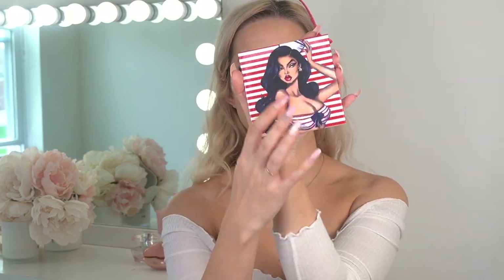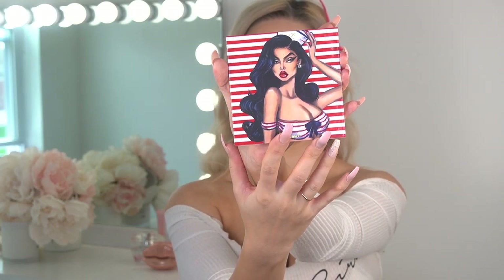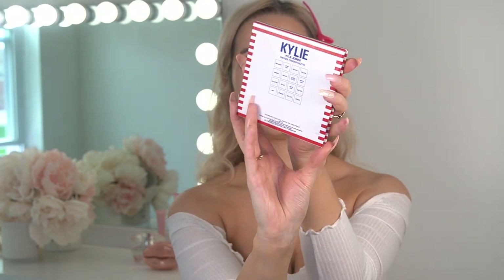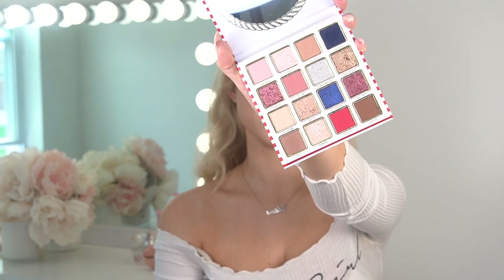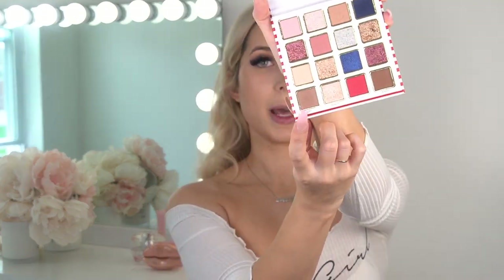Now let's get to the product. The first product I'm going to use is this new palette - just look at this design. This is a cartoon of Kylie, and here we have all the shade names. The colors are so gorgeous and pretty - I still love this red with the blue, and all the shimmers are just amazing.